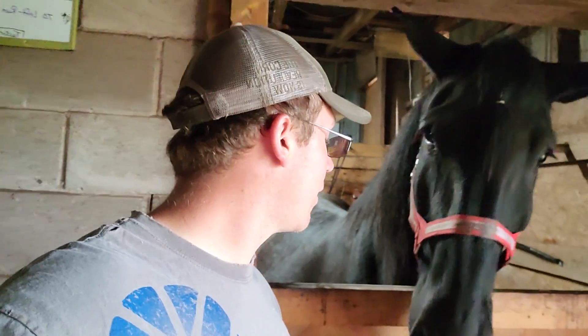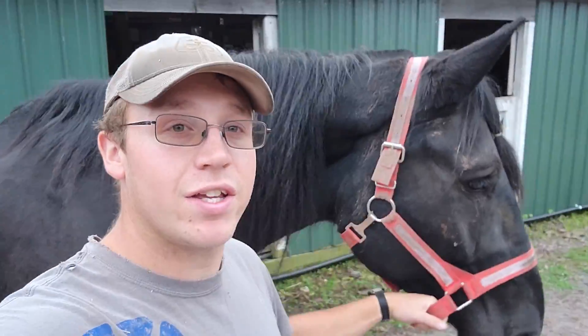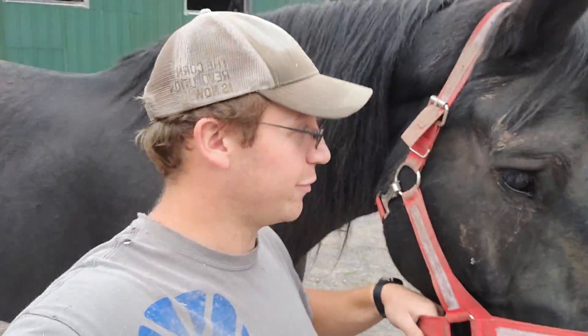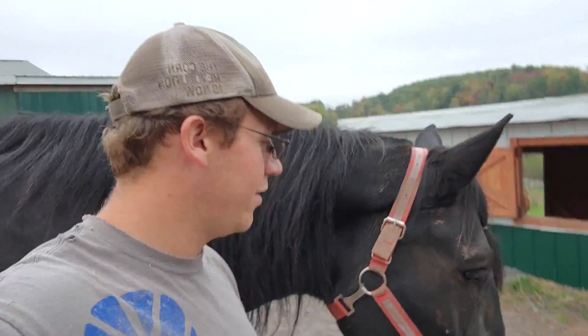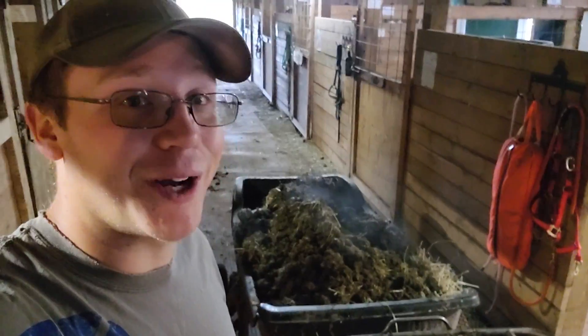Hey Tucker, you want to say hi to everybody? By the way, I just checked — he is just a Percheron, there is no cross. He's pure Percheron, which explains why I'm six-foot-three and he's absolutely massive. Gentle giant, though, that's for sure. Fun fact: did you know on cool mornings, manure steams?